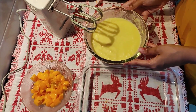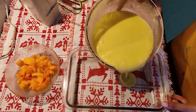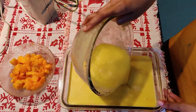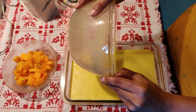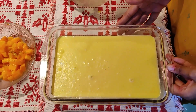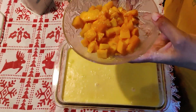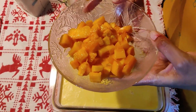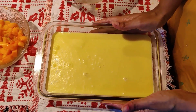Now that I have beaten it well, I will be adding it to another container so that I can put it in the fridge for 3 to 4 hours to set well. Just add it to your container and then put it in the fridge for 3 to 4 hours till the time it sets. Once it sets, I will be adding these chopped mangoes for decoration — you have to add them only after this has set. Now let's go and keep it in the fridge.